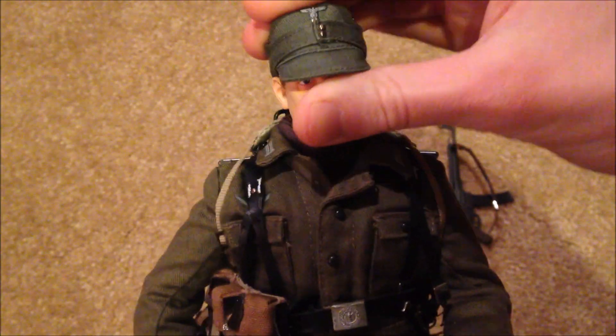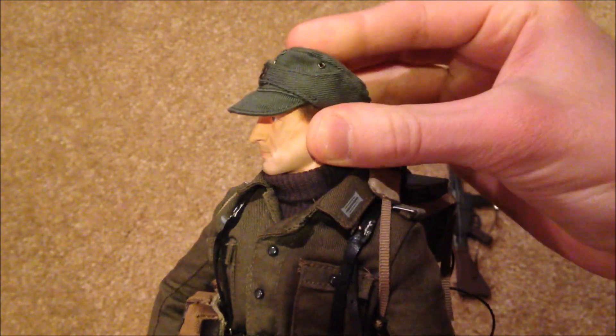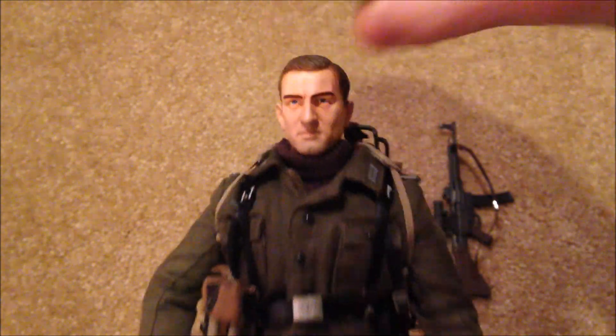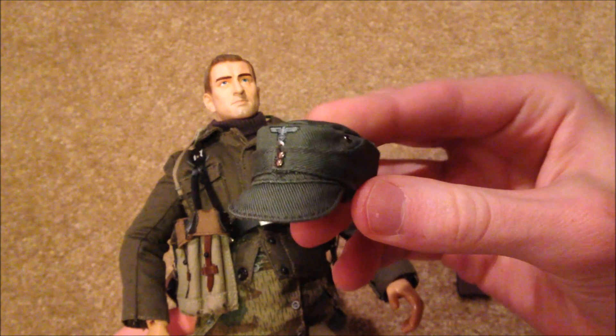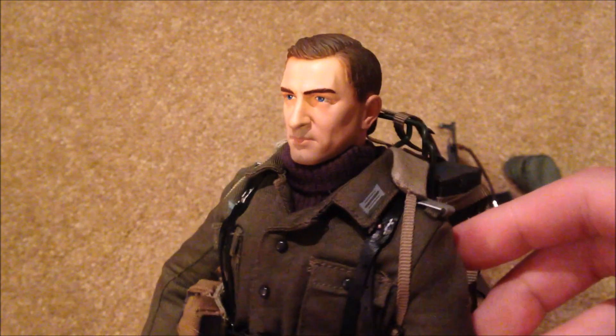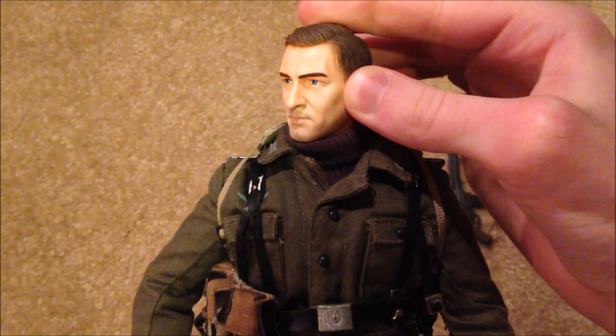Here is his head sculpt with his cap on - looks great. I love the head sculpt on this figure. I think they did a good job with this one; it looks very realistic.